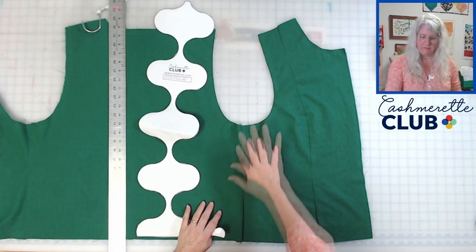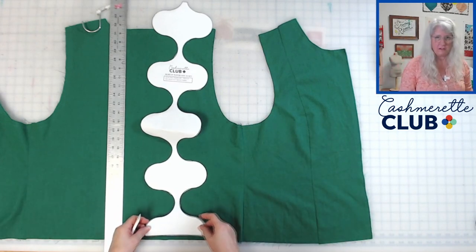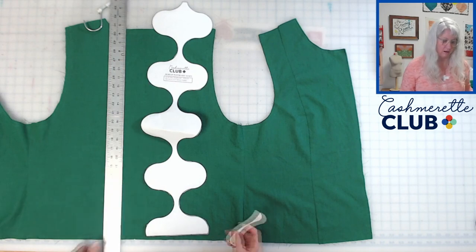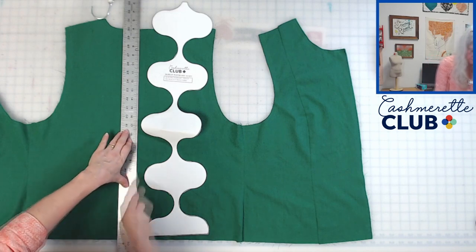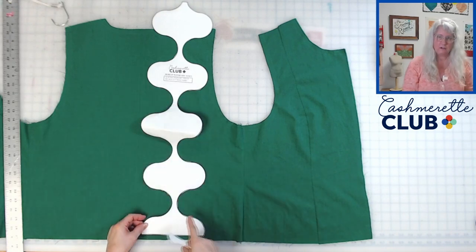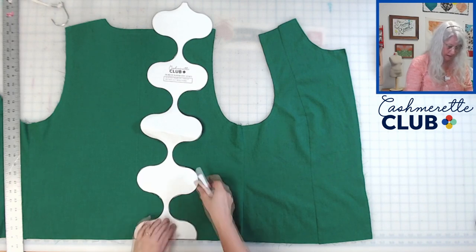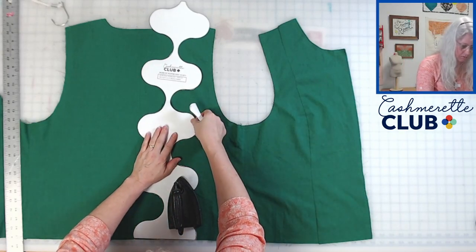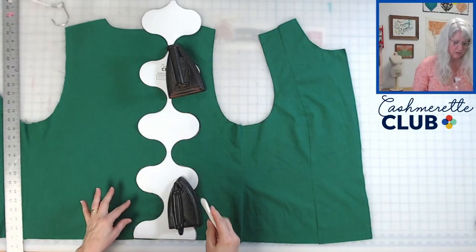Here we are at the pattern table with the front laid out and our quilt template cut out. The first thing you're going to do is line up the rounded edges to the center back of your vest and draw a line. Then you can line these edges up to that center line — always line up the quilt template to the bottom, making sure all the little curves come right up to that center back line. Now mark your curves.